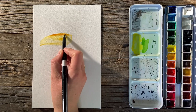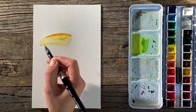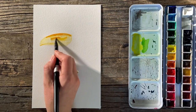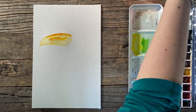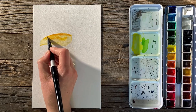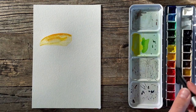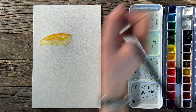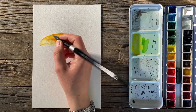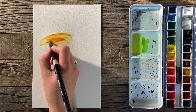Now I've switched to my cadmium orange and I'm starting to go over the top here. Smoothing things out by adding more water. When I want to smooth the edge, I just very gently go over it with a damp brush. Most of the orange is right here.